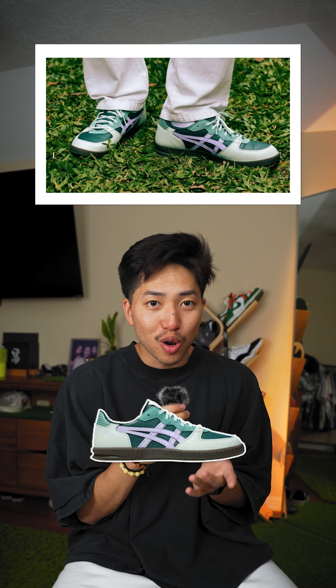The Asics Skyhands. Asics is running the game right now. The silhouette is like if Sambas and Dunks decided to have the most beautiful child in the world. They already have a lot of cool colorways, and I think these will be trending in no time.